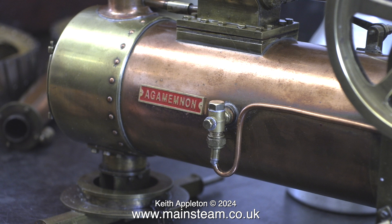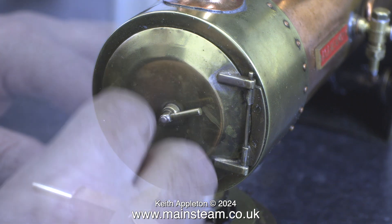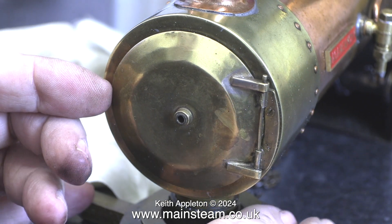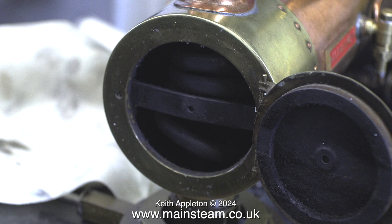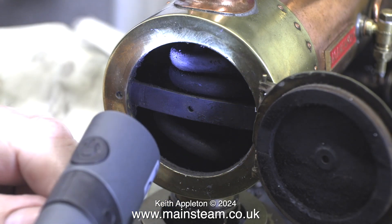Time to take a look at the boiler in more detail. In the centre of the smoke box door is a lever, and the shaft that goes through the centre of this lever is threaded, which in turn screws into a crossbar in the smoke box. To gain access to the smoke box the fitting needs to be removed altogether. It is very dark inside and I am using a torch to find out what is in there.